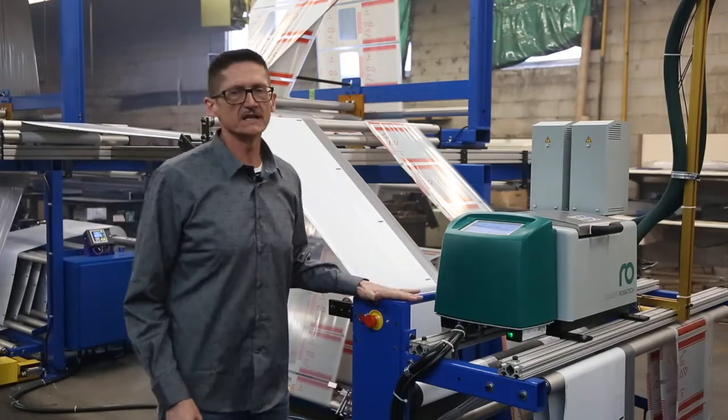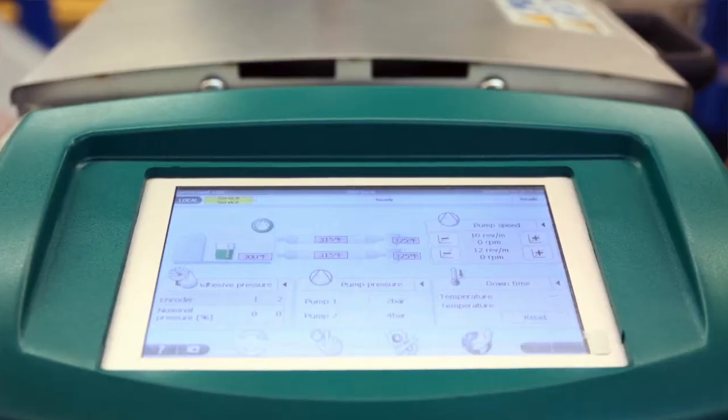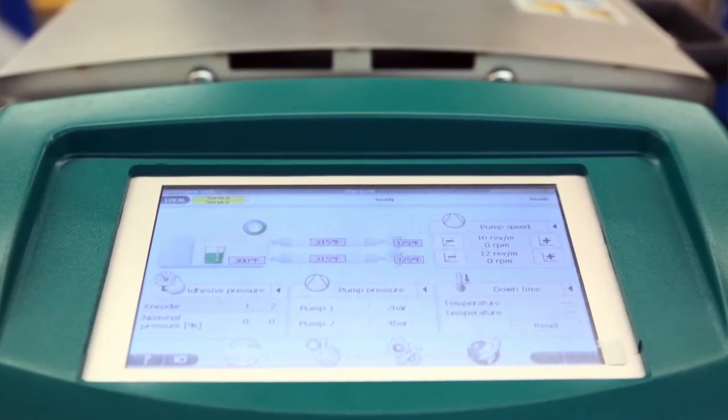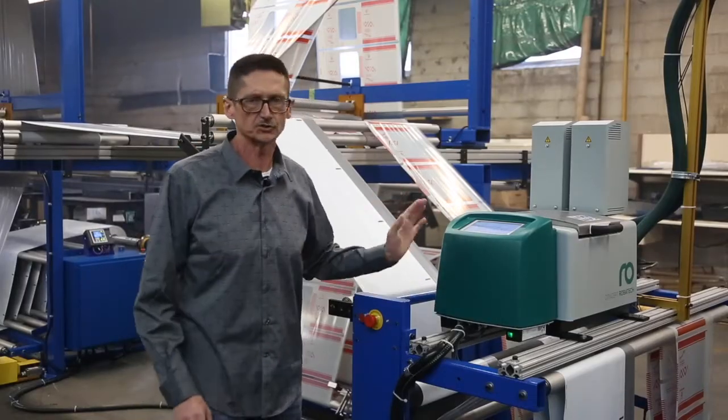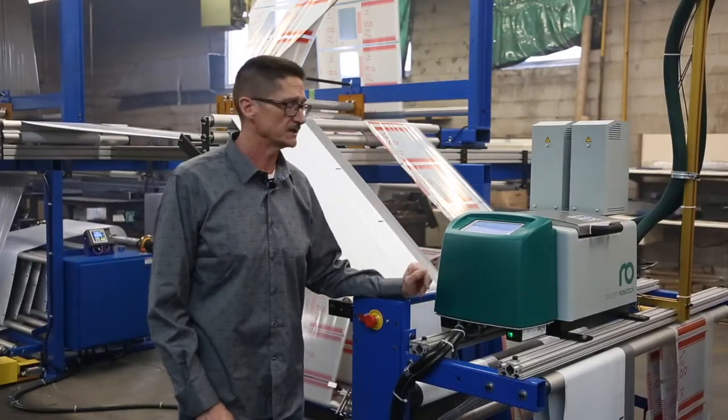What's very unique about Robotech is the user interface for the operator. With the user interface here, the touchscreen is very intuitive, very easy to navigate and understand.